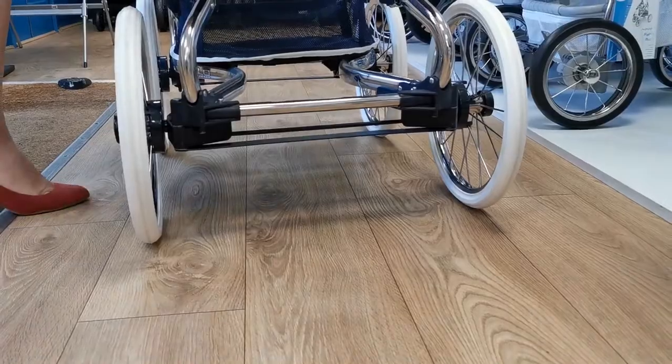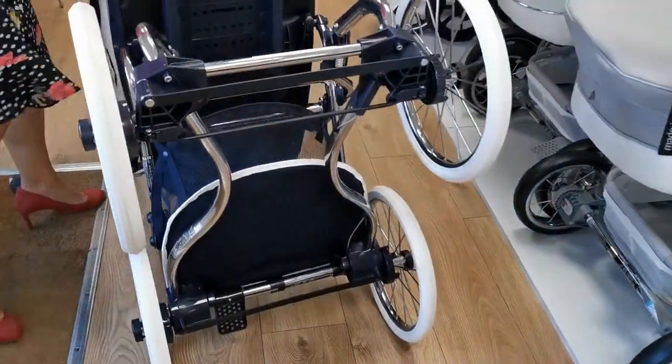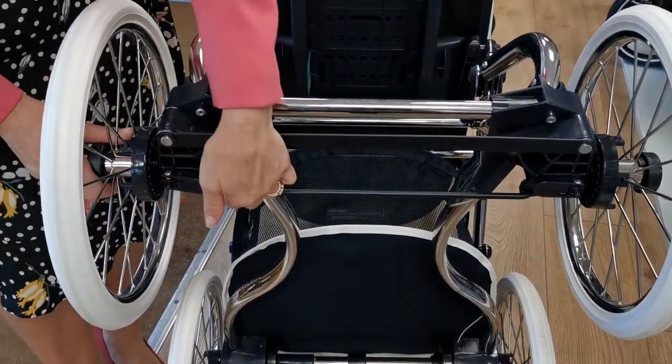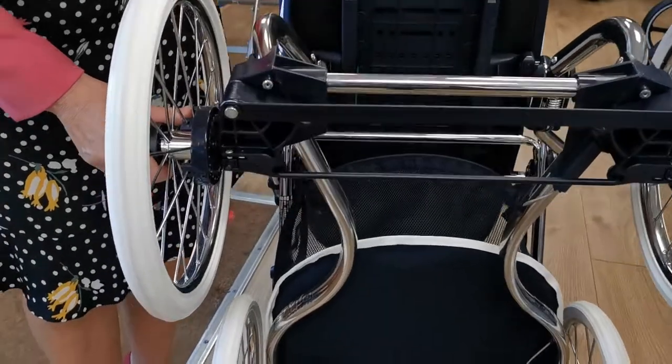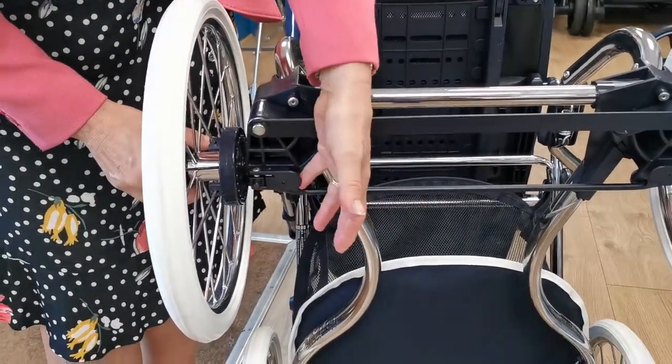Sometimes people have to take the wheels off in order to get the pram in their car. I'll lean it up on its handle. And here we've got another one — you can see this much better actually, this is really good. Can you see this? Just lift.